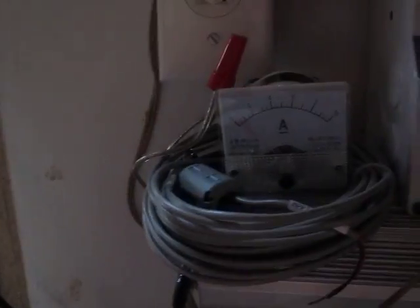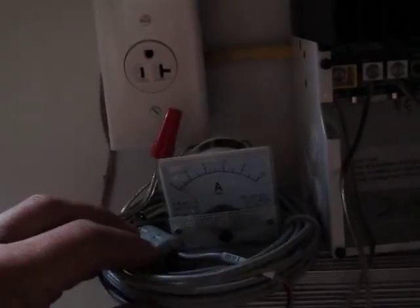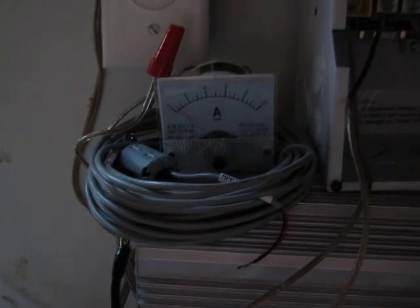We're still at about half an amp on the ammeter. By the way, that cable wrapped around the ammeter is just sitting there — it's the temperature sensing wire for the Tri-Star MPPT 45. Just wanted to share that little update for the time being.